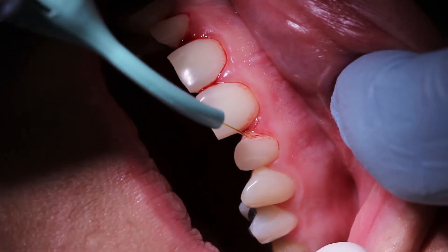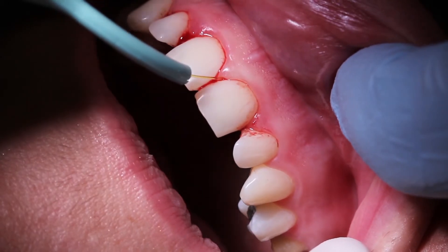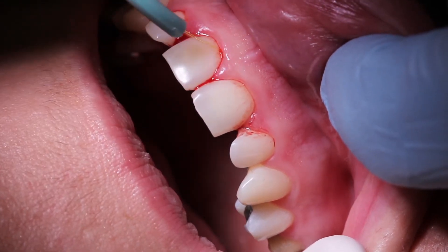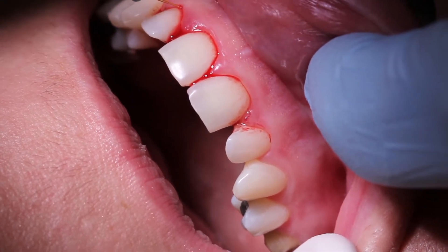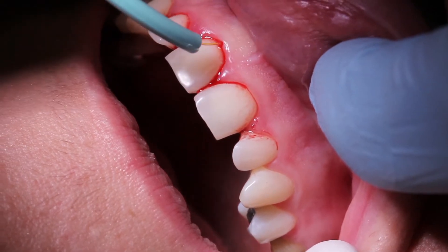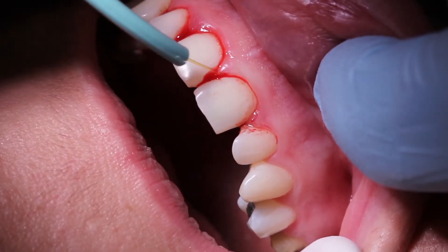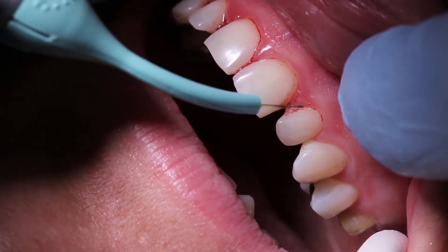Now we're going to demonstrate the LBR laser bacterial reduction, which uses a non-initiated tip at about half a watt power, which we're doing now. Sweeping motion — keep the tip moving. You're not going to get a lot of material collecting on the end of the tip, because we're not putting enough energy into the tip to create that curettage.